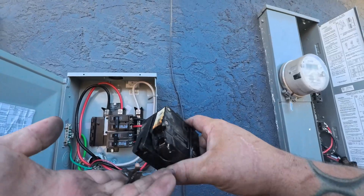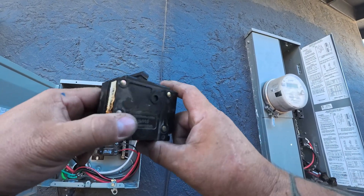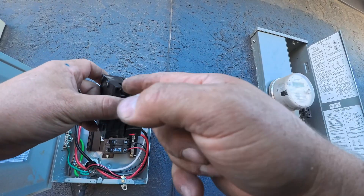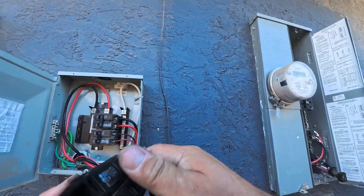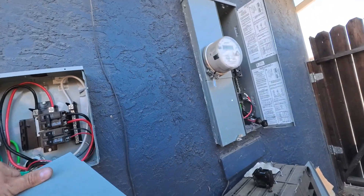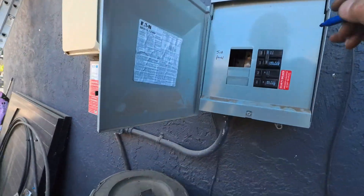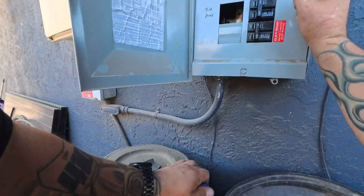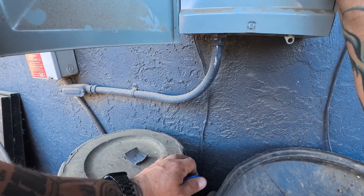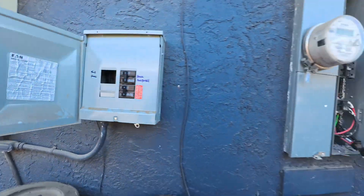Here was the breaker that had an issue. Whether someone put in a used breaker or it was a manufactured defect, I couldn't really tell you, but something was causing a loose connection. I'll have to come back and put breaker blanks in — I don't have any on me right now. I'm going to sharpie mark this for now until I come back. I'll label this 'house sub panel' — that's just temporary, we'll get that all cleaned up.